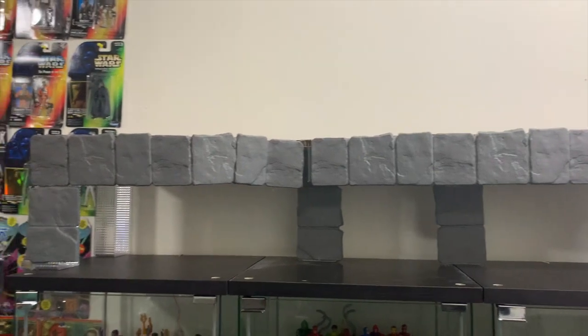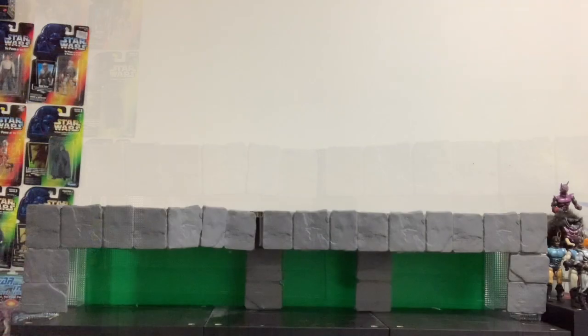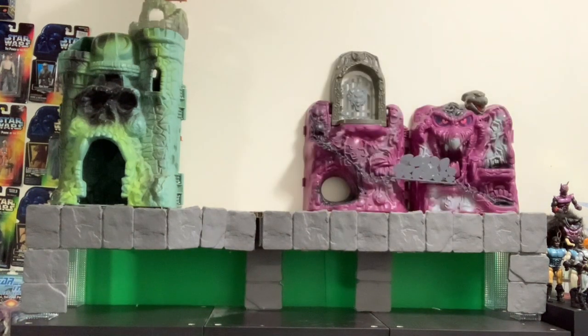Once we have all our supports covered, just put it in place and it should fit perfectly because we've measured it. The next thing I like to do is take that green bristle board and put it in behind — it kind of matches the Grayskull aesthetic. Then it's time to place your big castles and start loading the figures up.